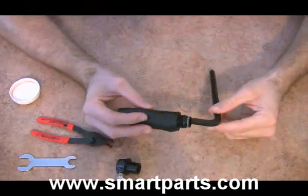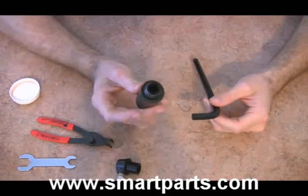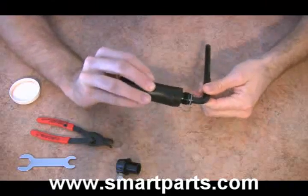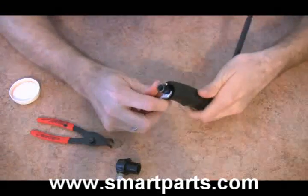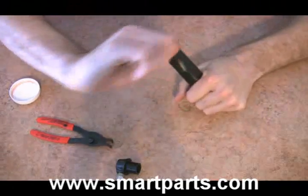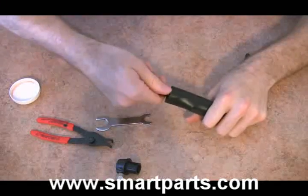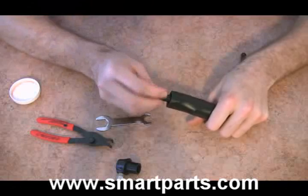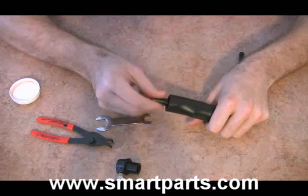Now what you're going to do is take pretty much the largest Allen key in your set and put it in through the top. That's going to lock the regulator in place. Then take your wrench and unscrew the bottom piece. When you unscrew this, it's not reverse threaded — lefty loosey, it unscrews right out.